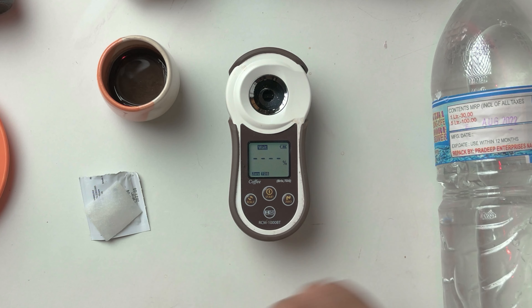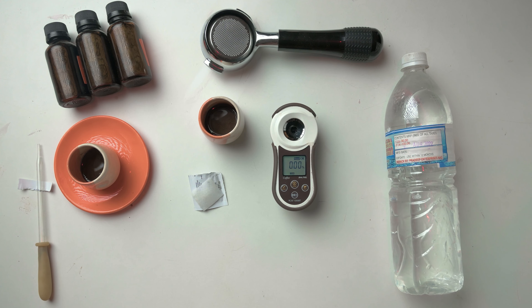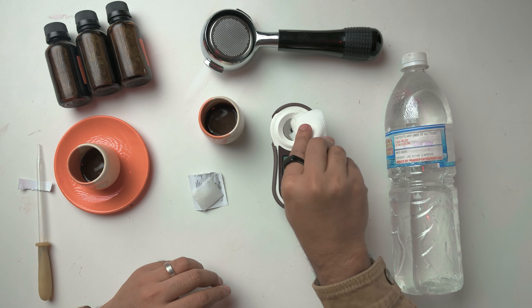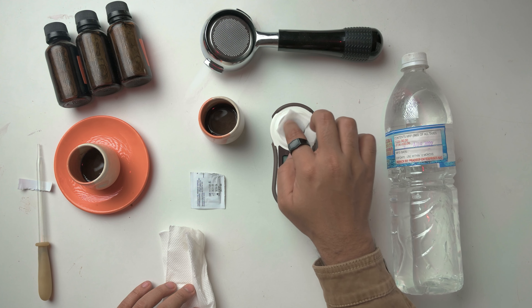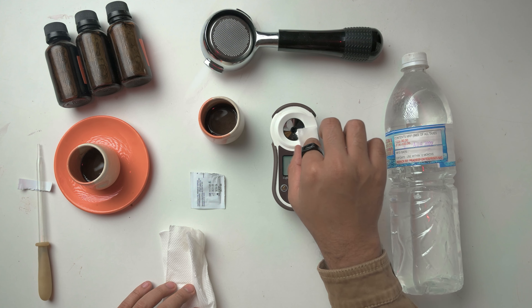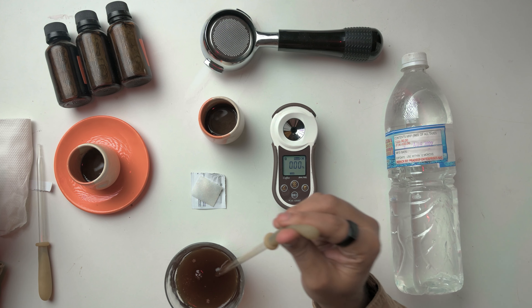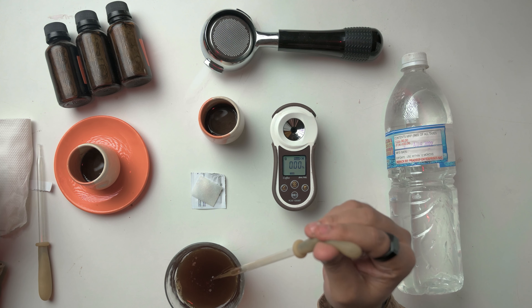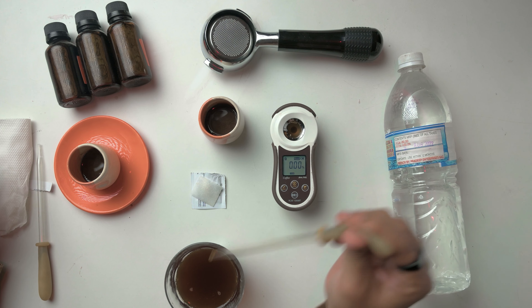To use the refractometer, first take an alcohol swab, tear it open, wipe the lens, and keep it aside — you'll reuse it. Then take the pipette, put a drop of distilled water over the refractometer lens, and this is how you reset it. Press zero, and that will reset your refractometer. Then after that you can start using it. I've pressed the zero button — there you go.